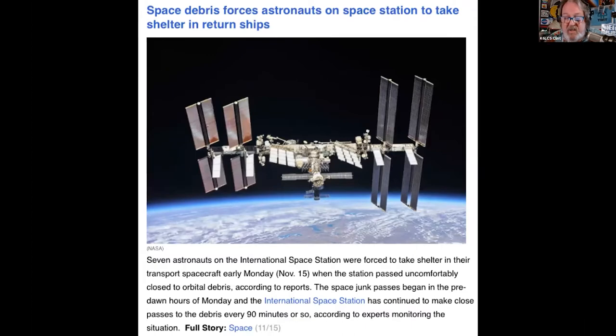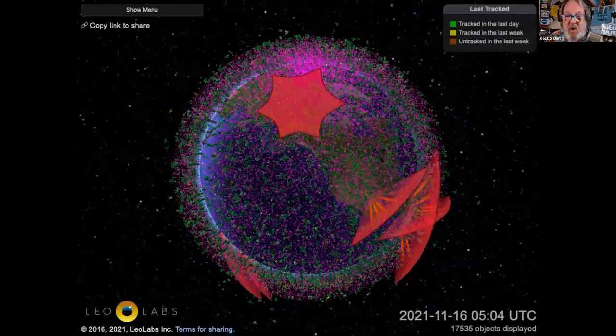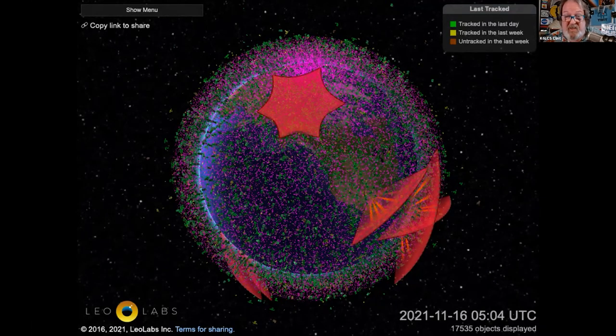China and Russia will blow up satellites in low Earth orbit, causing everyone aboard the ISS to seek shelter in a cargo ship in case they hit something. This is how many things are in low Earth orbit — pieces of debris from the size of a wing nut to a screwdriver to dead satellites are up there.